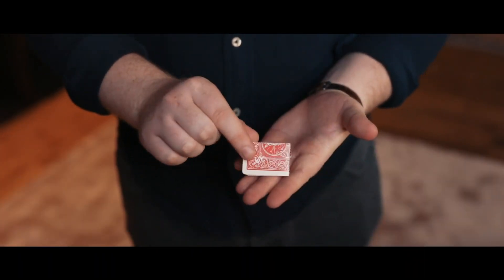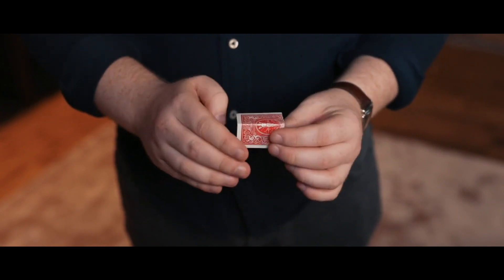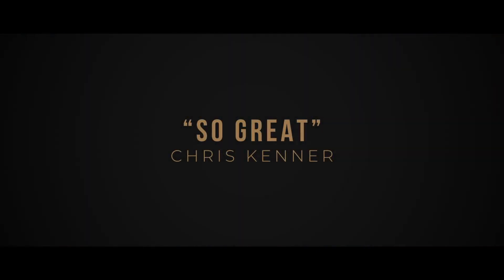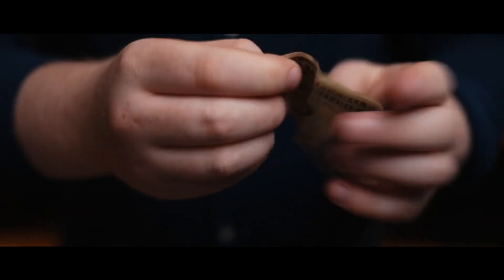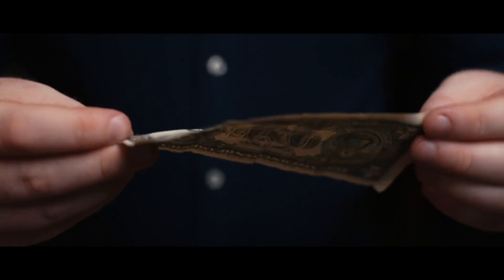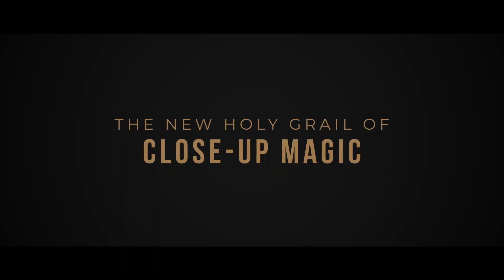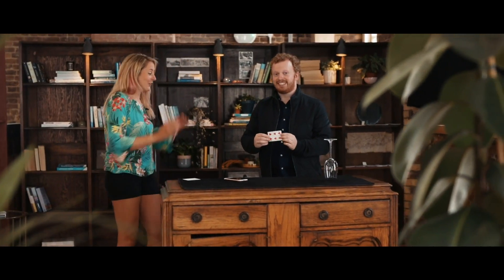There's one card underneath that glass. When I design magic, I aim to combine the strongest effects with the most practical methods. And that's why we're about to show you a full performance — one single camera shot that will never cut away.